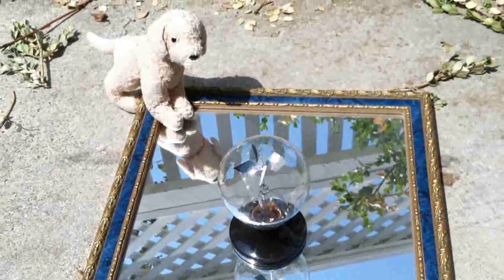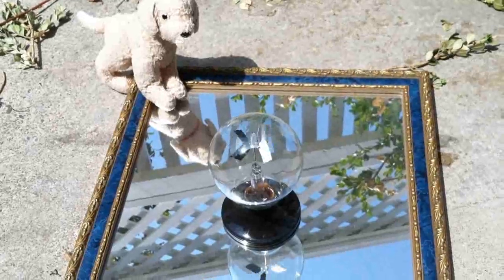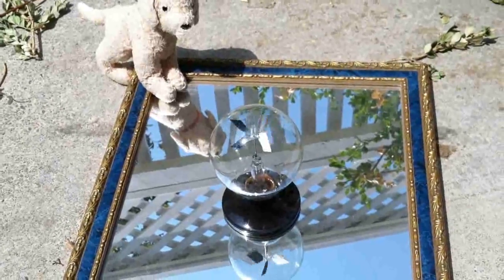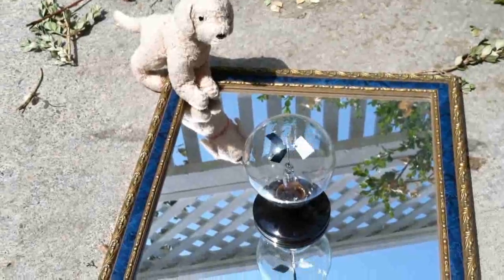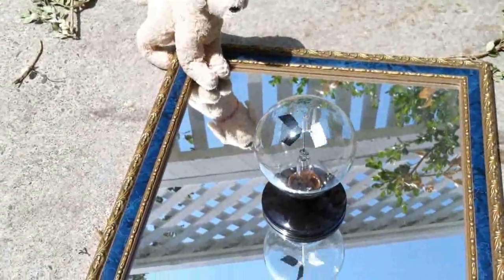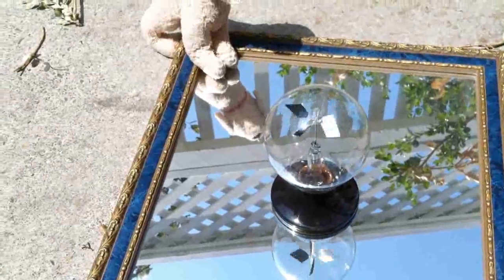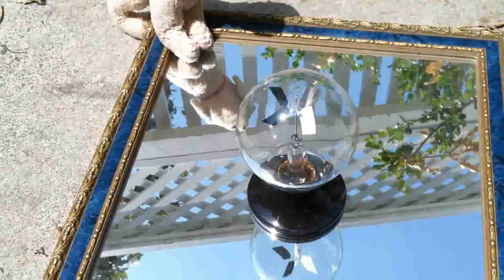This is Tyler Jaggers with ovaradon.com. We see here a radiometer spinning very fast. It's about 89 to 90 degrees out right now. It's very bright and the radiometer is basically spinning faster than the frame rate of this camera can pick up.